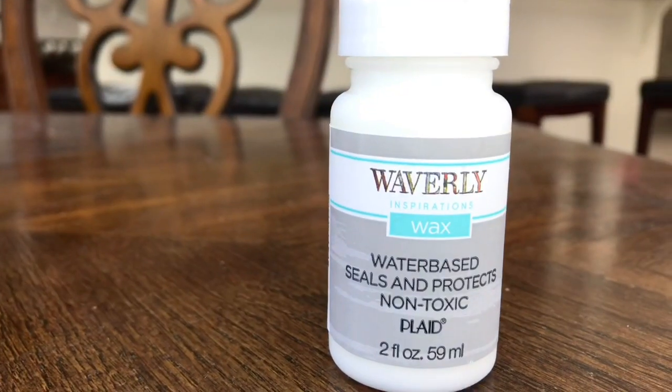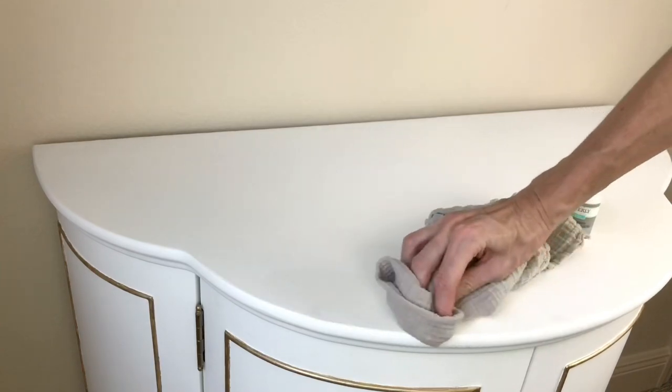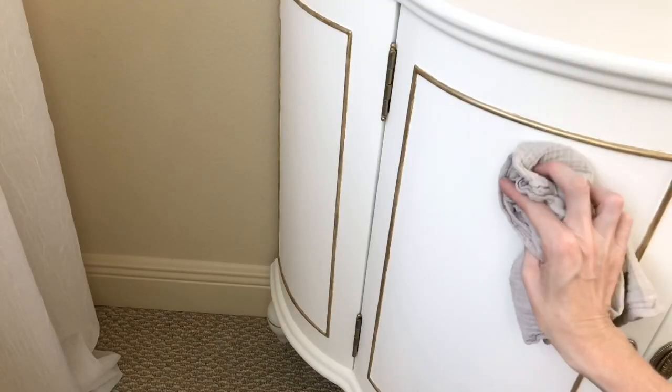To seal the paint, I'm using some Waverly wax. I got a lint-free cloth, dabbed some of the wax onto the cloth, and rubbed it all over the piece. This is a great way to seal it, and I really think it makes the colors a little more saturated and protects it really well.